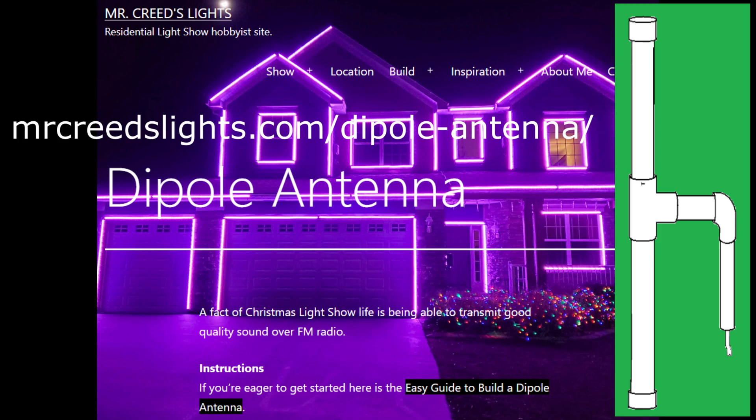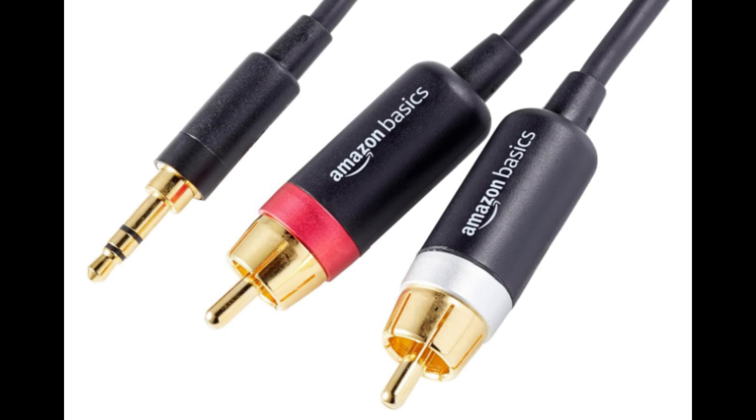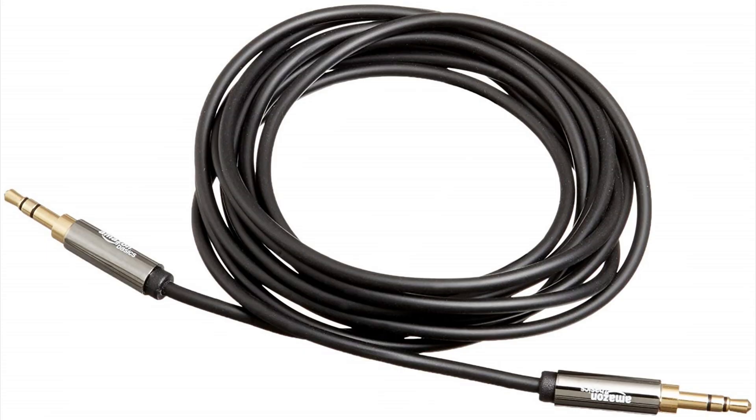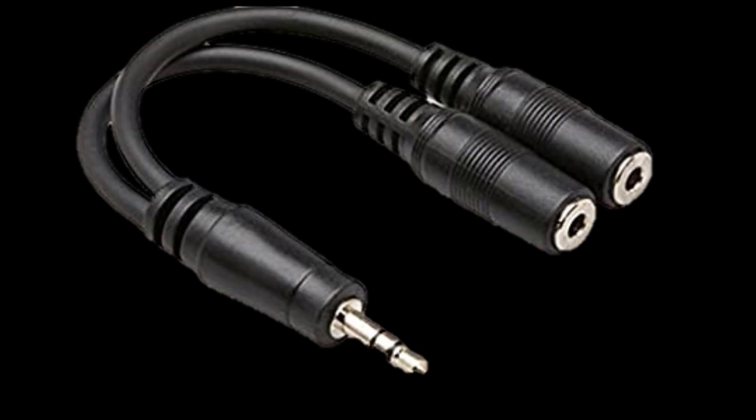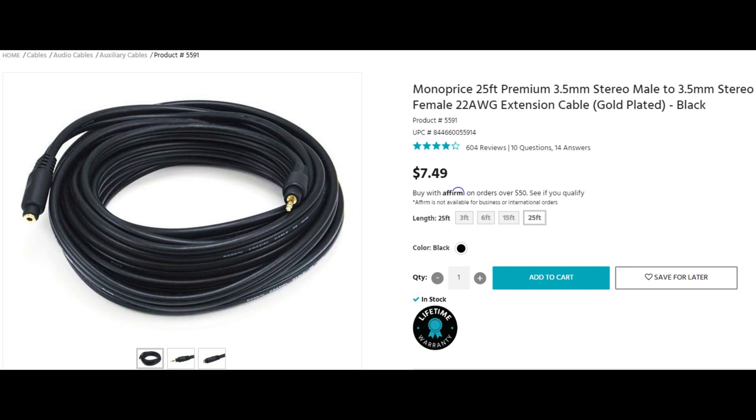Mount your antenna higher with no obstructions to increase range and signal strength — think line of sight. Use quality shielded cables, but audio cables are no substitution or fix for generic sound cards or bad audio levels. Using an FM transmitter and outdoor speakers? Audio splitters are fine, as are Ethernet baluns for long runs. You can run audio cables 50 feet or more without issue. Just don't run alongside pixel or power cords unless you love unintended techno remixes.